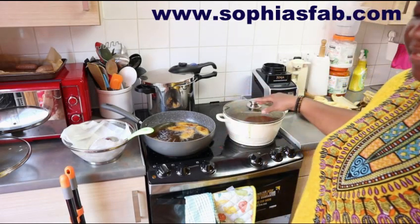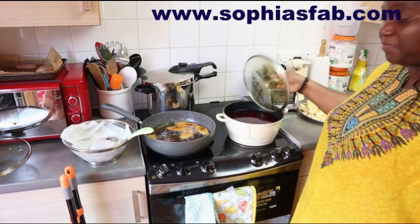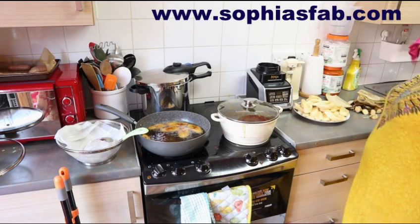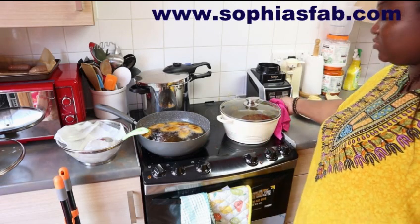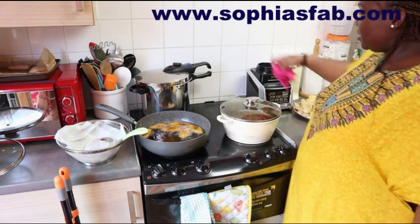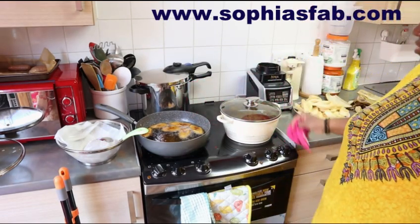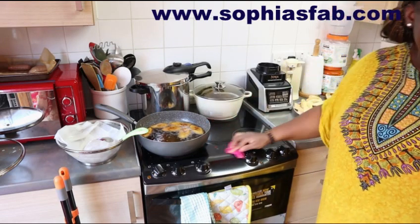My cooker is very messy. The sauce is right at the bottom - you can see the oil at the top. I need to really clean my cooker because this sauce didn't allow me to clean while cooking. I like to clean while cooking, but sometimes when what I'm cooking is just splashing everywhere I have to leave it because I don't want to get burnt. That's why my cooker is looking very dirty, even the walls and tiles. I finished cooking the sauce.